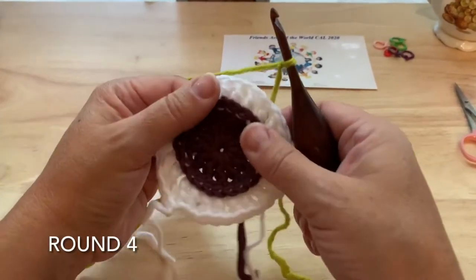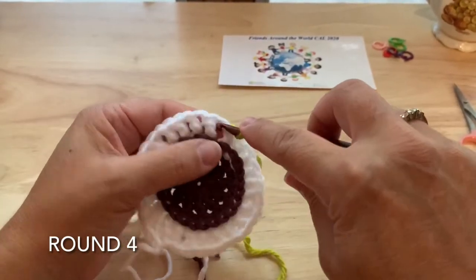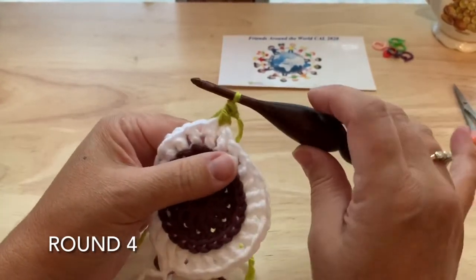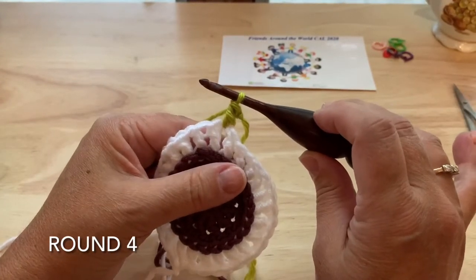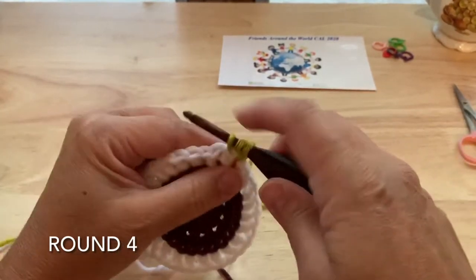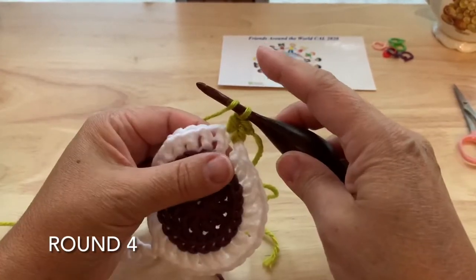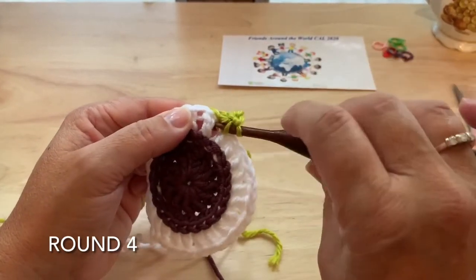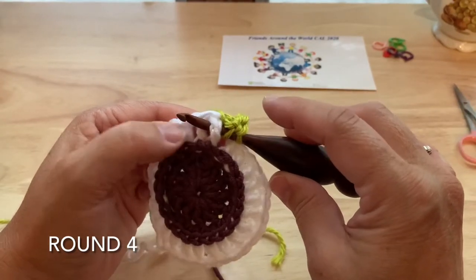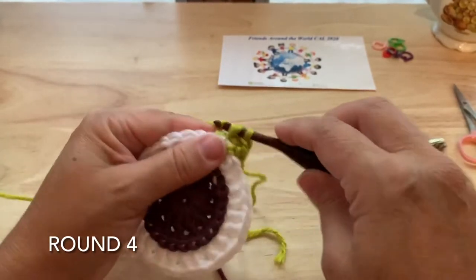Round four, using color C, we will start in any of those chain one spaces with a standing double crochet. Any of these standing stitches, you can join with a slip stitch and chain if you prefer. So double crochet in the chain one space, double crochet in the double crochet. Front post double — yarn over and we're working around that same double that we just worked into, so the hook goes from the front around the back out to the front again, pull up a loop and finish a double crochet.